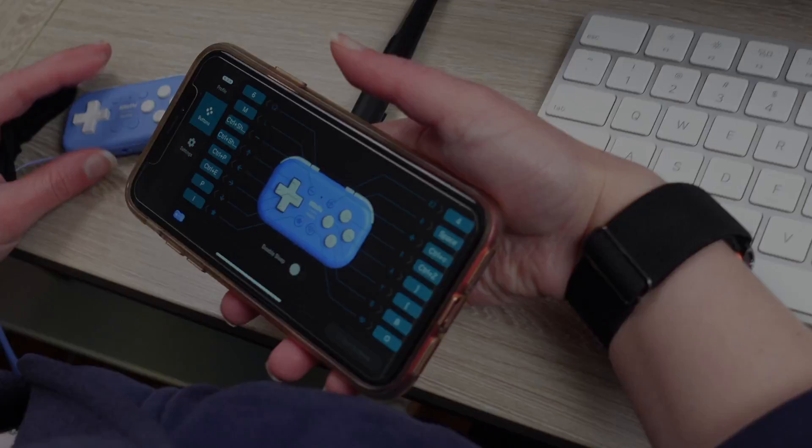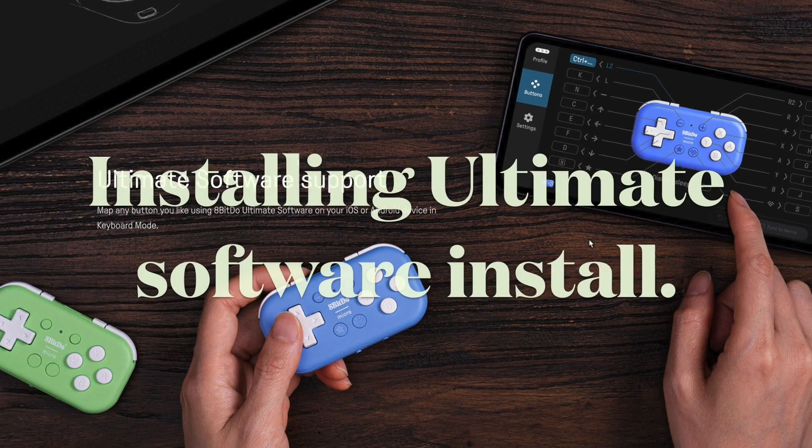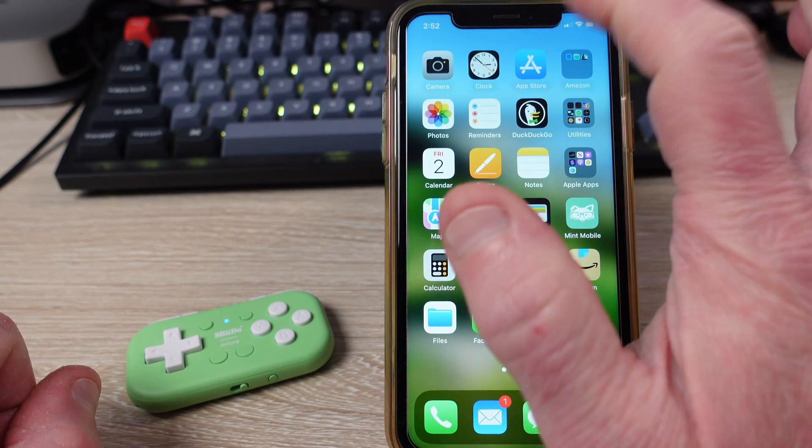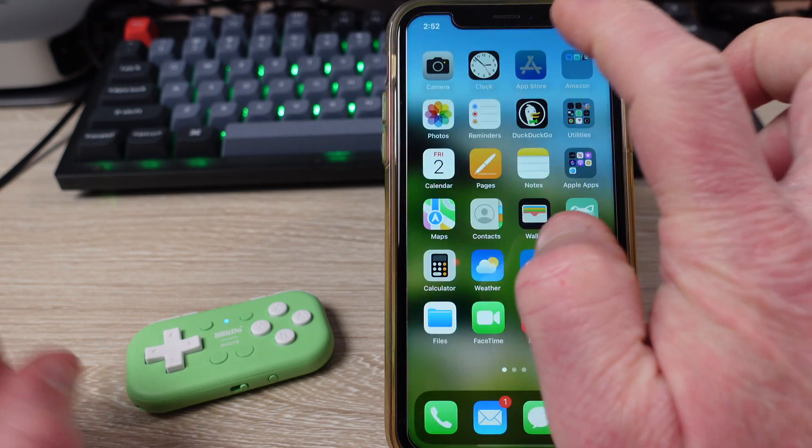First thing to do is to install the Ultimate software on your mobile device. It is easier when it is on your phone, so go to your app store of choice — it's called Ultimate Software.